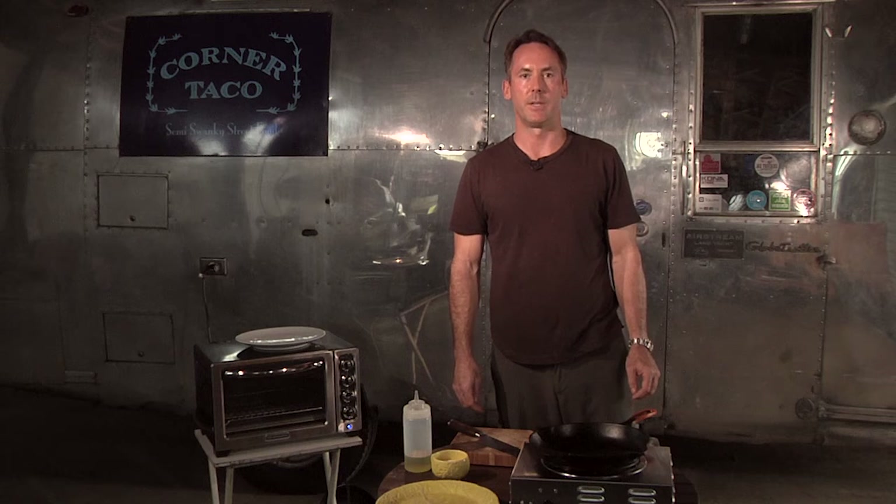I'm Chris Dickerson with Corner Taco. I'm here at Aardwolf in San Marco to demonstrate a simple vegetable dish: seared asparagus.